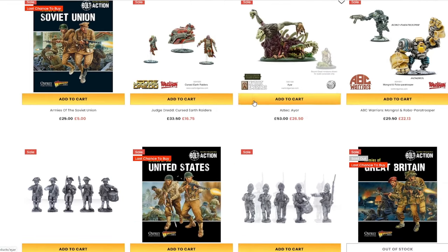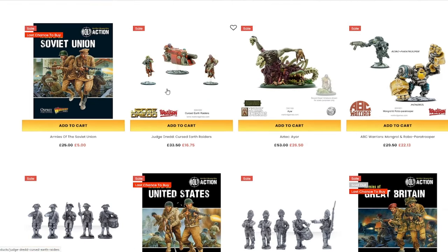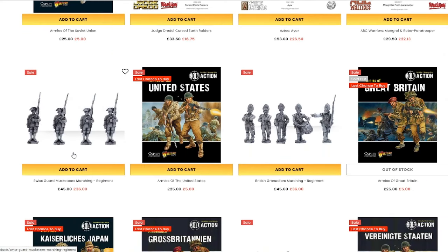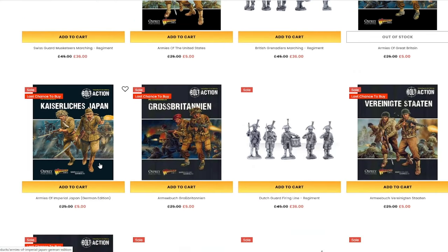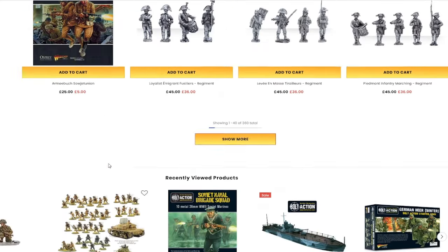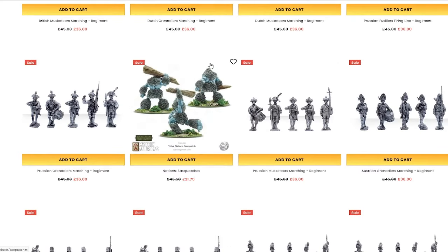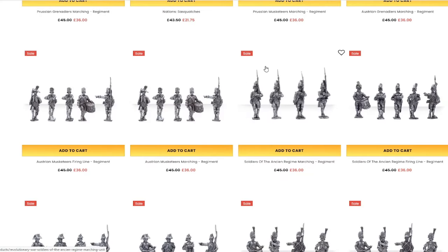They also do a lot of games like Judge Dredd, Doctor Who, they've got some zombie games in there. They have American Civil War, American Revolutionary War, and English Civil War games. Lots of bits here for quite a lot of money off. If you're a D&D player, a lot of the Mythic America stuff might be really useful to you.